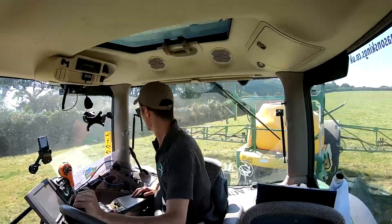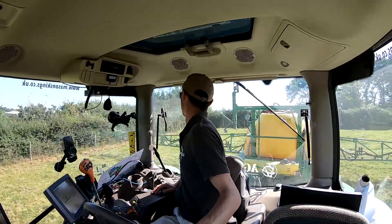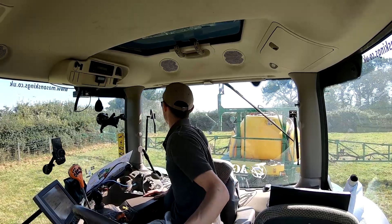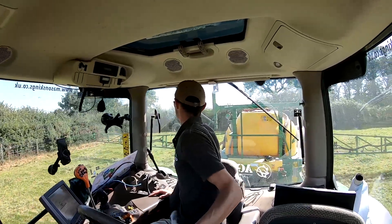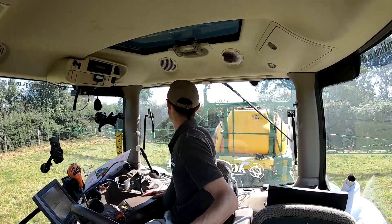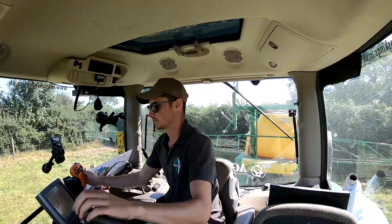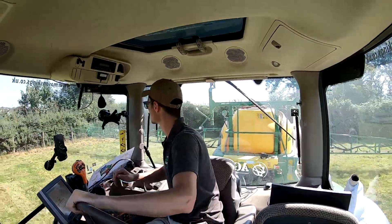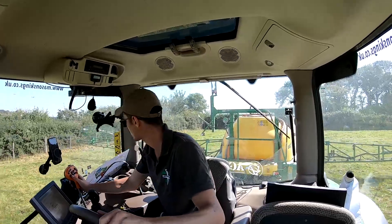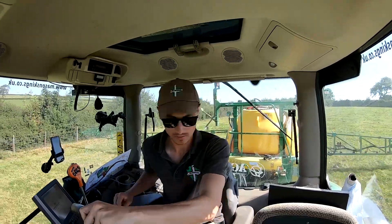Alright, we've done one line along the edge. I did have a little blip there - I caught the fence with the boom and it popped one of the pipes off. They've got these push fittings with a little clip on them, and it just popped one off, but I spotted it soon enough. Went out there in the suit, gloves and visor because it's all covered in Roundup, and popped it back on. Probably looks quite slow, but I'd rather do a good job than a rush job.